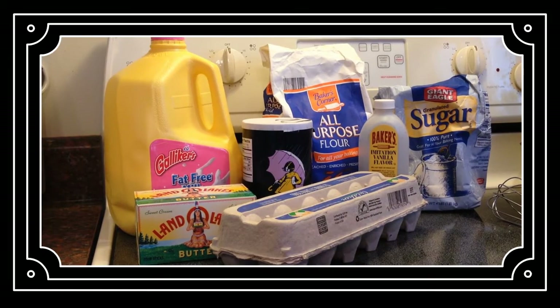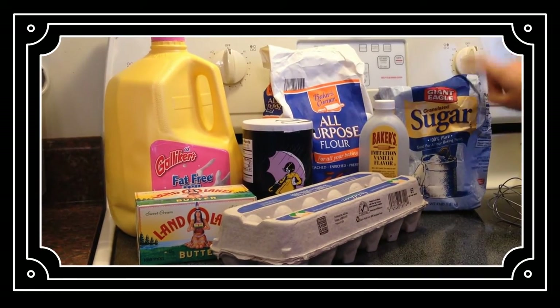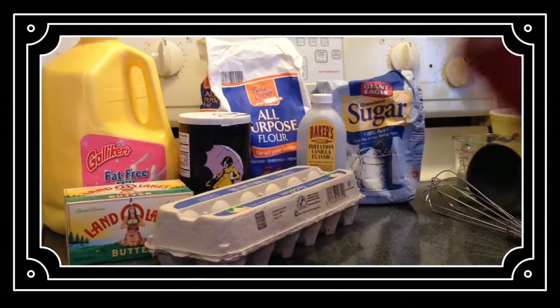The ingredients you will need are milk, flour, sugar, vanilla extract, salt, butter, and eggs.